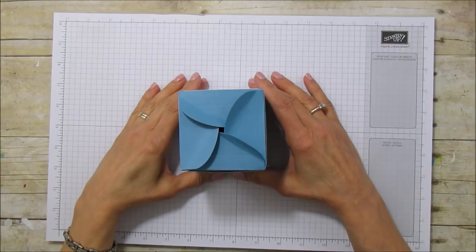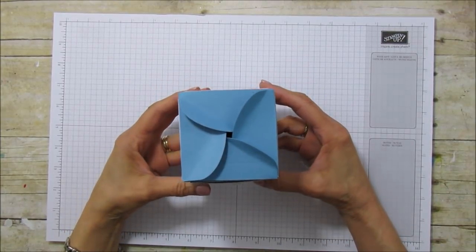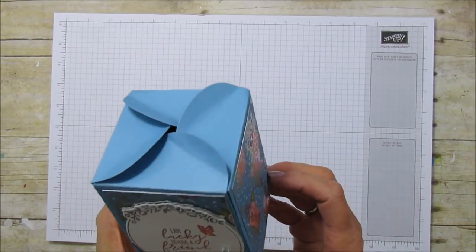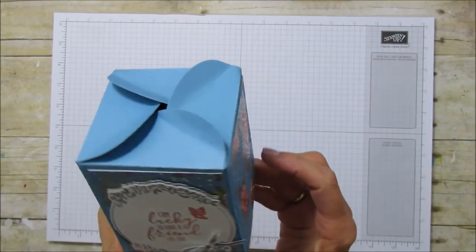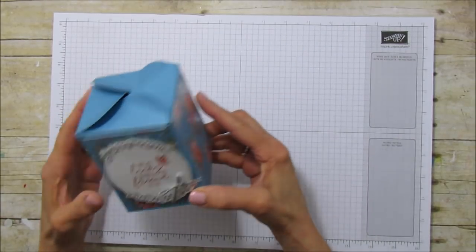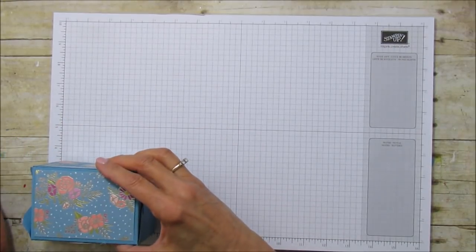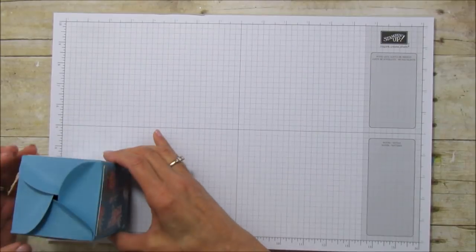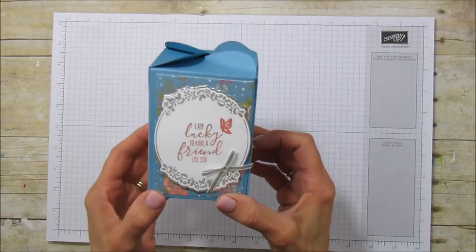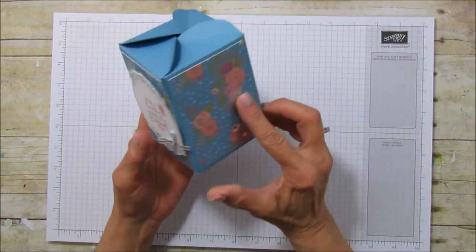Hello everyone, this is Angie at Stampin' with Amore and today I'm sharing what I'm calling a pinwheel box because of the top of it. Look how cute this box is — it's a really good size. It's a great small gift box but also perfect for treats, and it measures four and a quarter by three by four and a half.